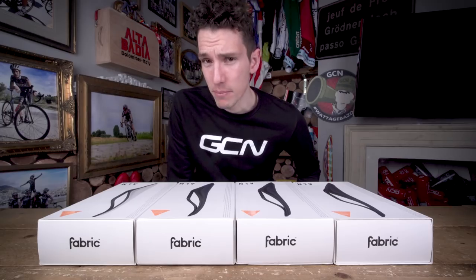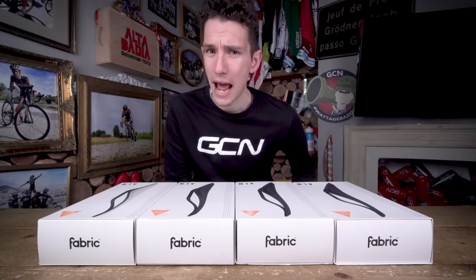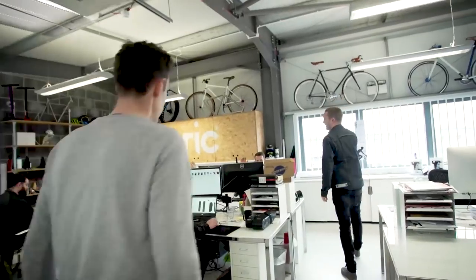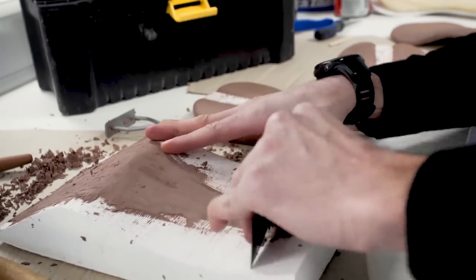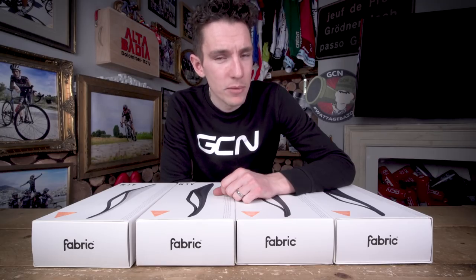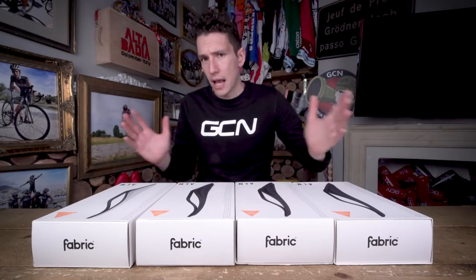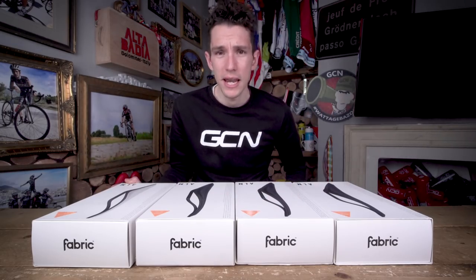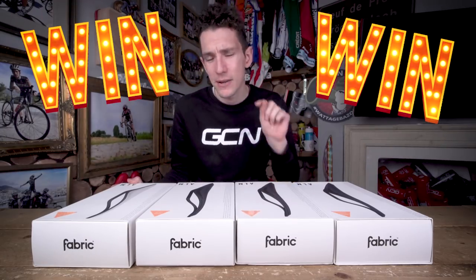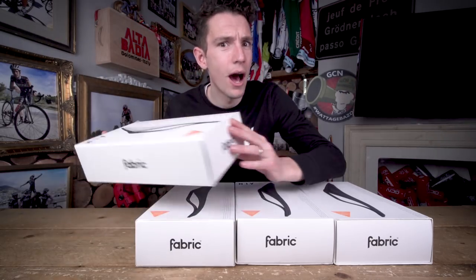We're back with another epic GC unboxing with some proper carbon fiber goodness from the people at Fabric. You might have seen our video from their headquarters just a few weeks back, and if you did, you may well have an idea of just what is in store. I will have to give you a warning first — I might have to mention the Taiwan KOM Challenge again. As usual, we are giving you the opportunity of winning, and not just one of you, but four of you. I'll tell you exactly how you can enter a little bit later on, but for now, I think we should probably unbox.